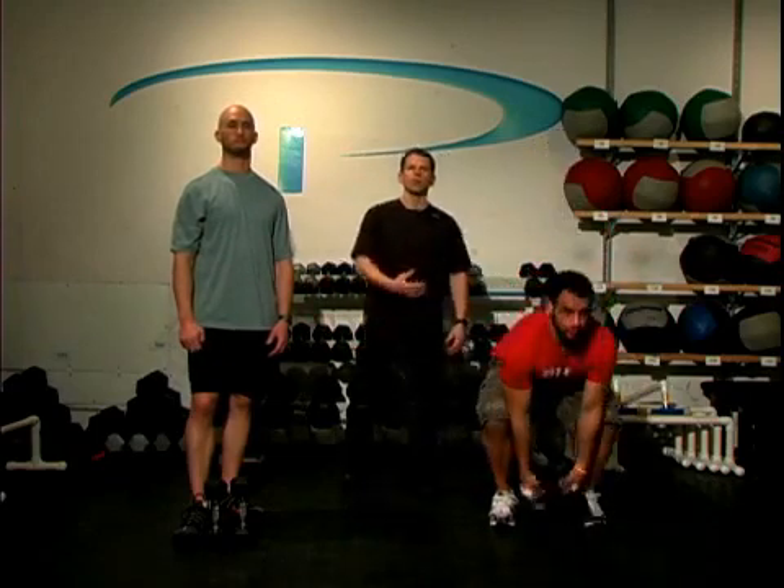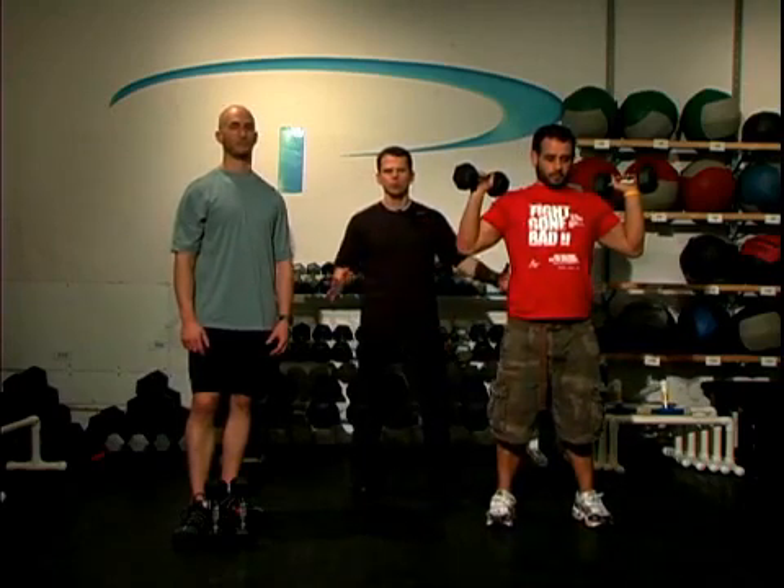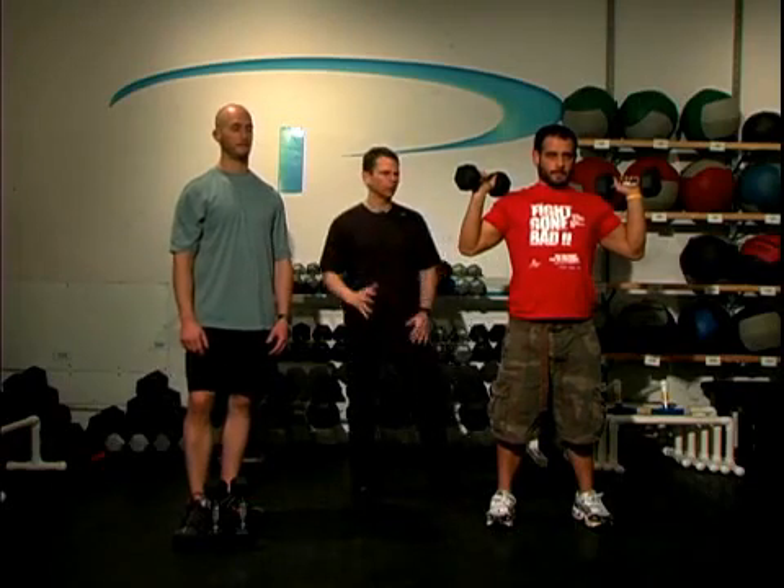Once you select the weight, go ahead and pick up your weights. Come to a stance where your feet are at least shoulder width apart. If this is relatively new for you, bring your feet even further apart — that will give you more stability.